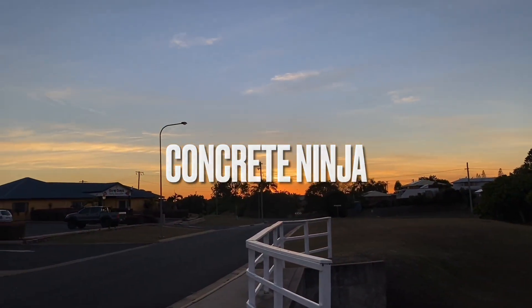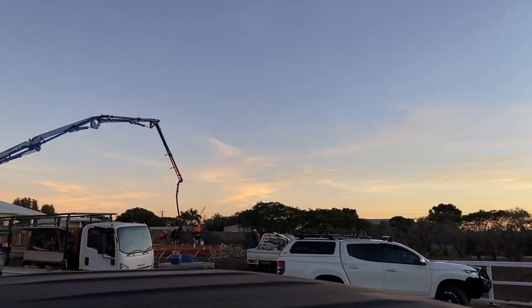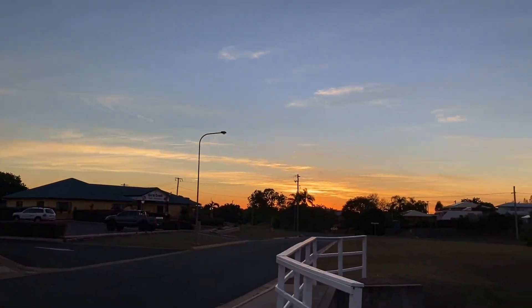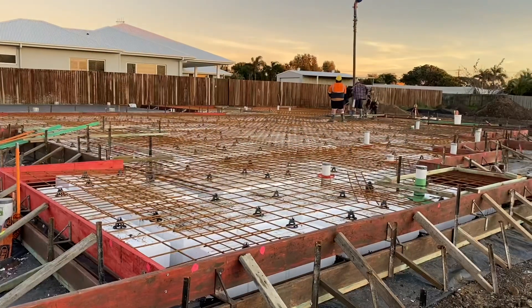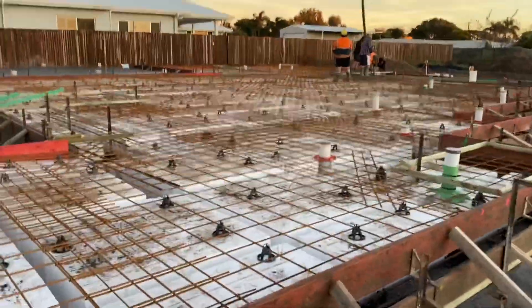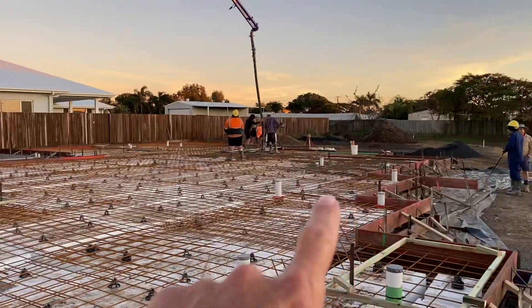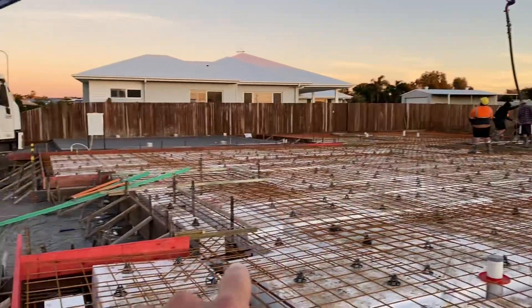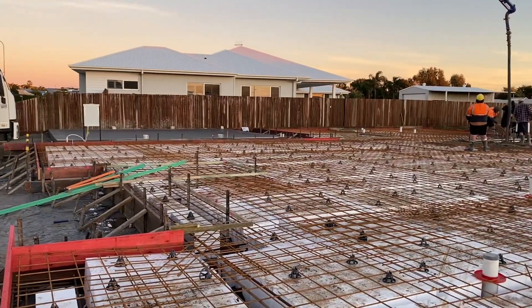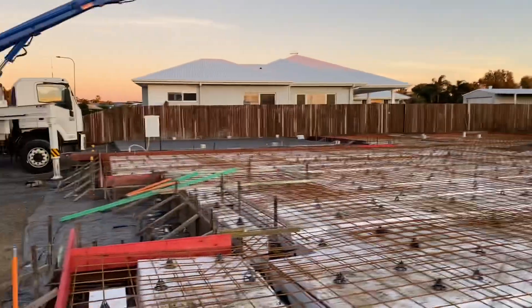Good morning, good afternoon, we're back on the job site with Simon and the guys. We got concrete, let's get into it - it's a beautiful day, it's Friday. This is the job - waffle pod. Beautiful, one little step down over there, another one over there, and another one here. The shed slab's already done, that looks good over there.